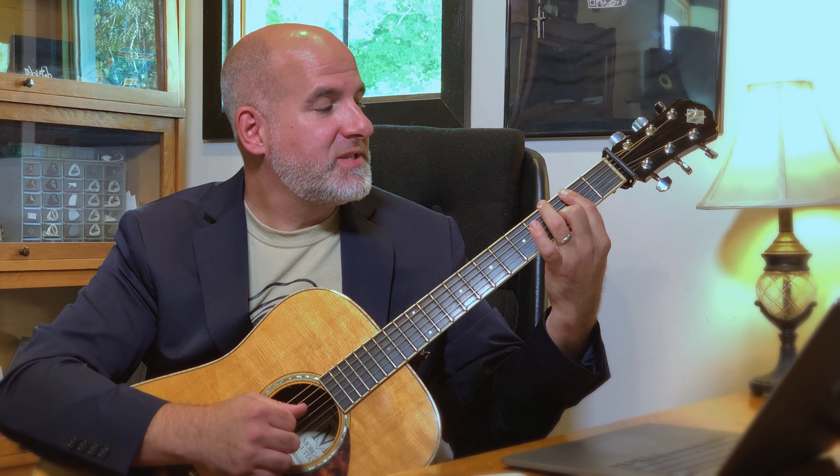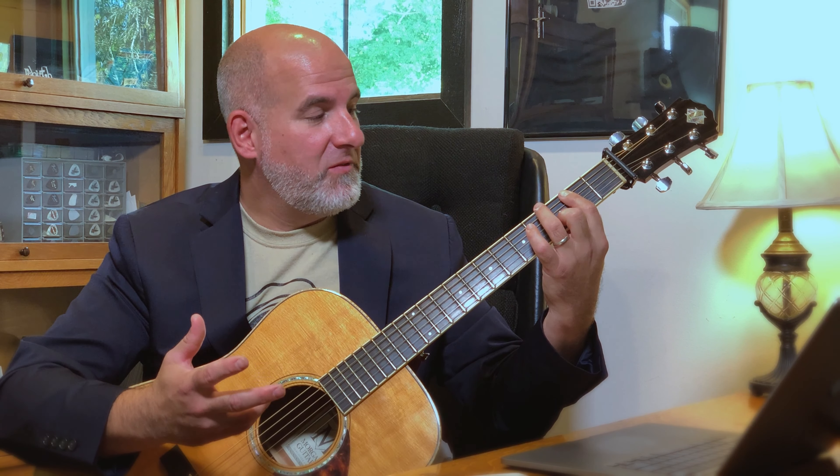We're going to use the B7sus4. We're all on fret 2, low E string. We're using the tip of the first finger to mute it out. The index bars the D, G, and B strings on fret 2. Finger 2 presses down on fret 3 on the B string, and then finger 1 continues the bar through fret 2 on the high E string.